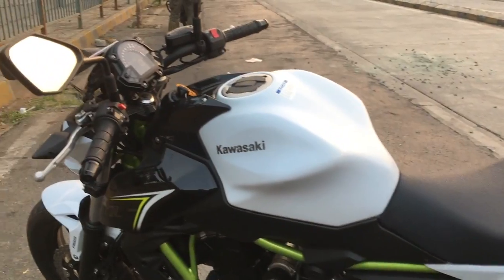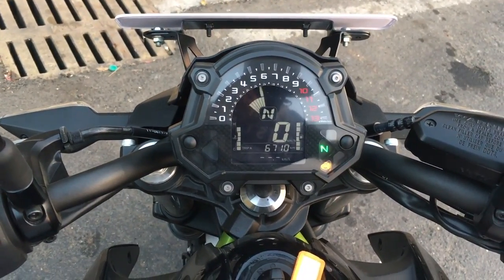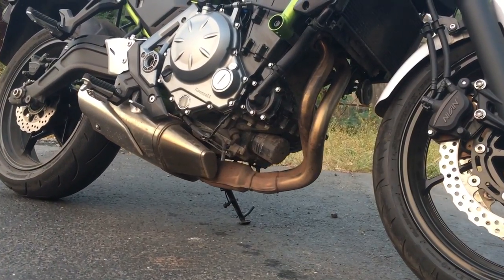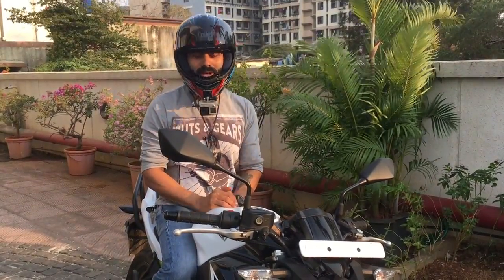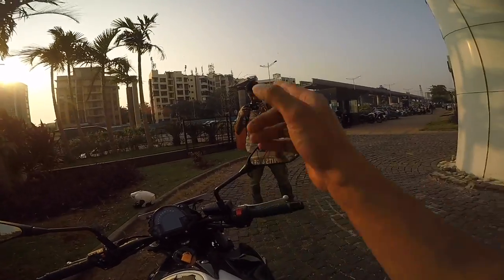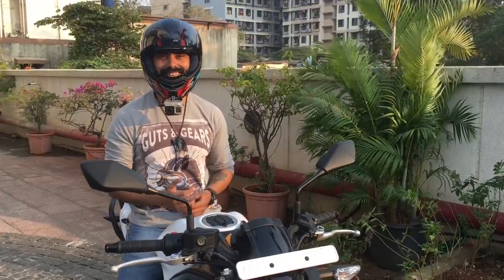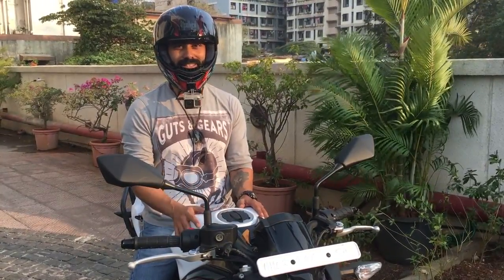Let's start this bike and see how the instrument cluster illuminates and hear the sound of the exhaust. This is the same day I gave a shout-out for the IBW video, but I had to test ride the Z650 before taking it to the Goa tour. Thanks to Sidant for shooting this. I find this bike the most comfortable in the Kawasaki series — it has a compact yet very powerful engine, derived from the Ninja, the Versus, or the ER6N.